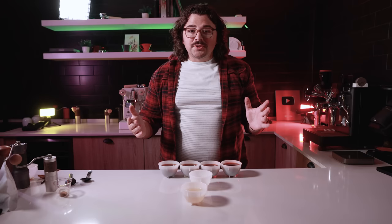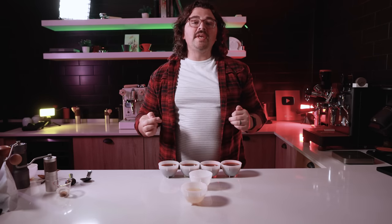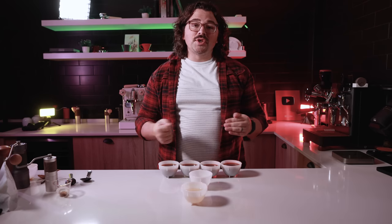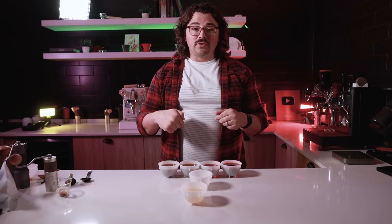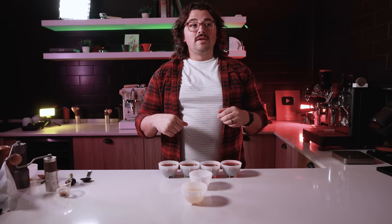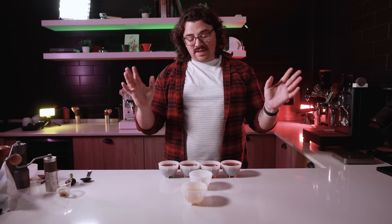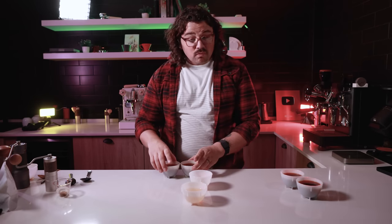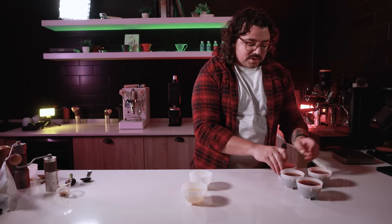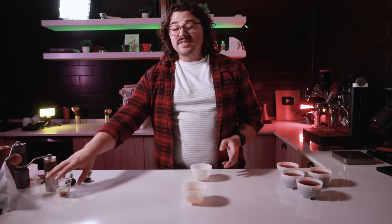Hugo was able to tell which is which. Behind the scenes, I had him come and mix all four cups up for me, and I forgot the order. So when I cupped and asked him to reveal, I thought I was wrong — but we went and looked at the footage and I was actually right. Anyway, there is a big difference — the chaff makes it less sweet and more papery. It really kind of overwhelms a lot of the cup.